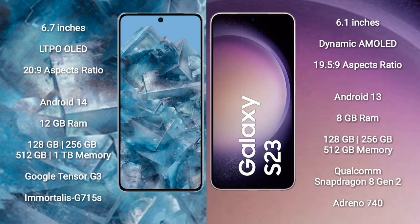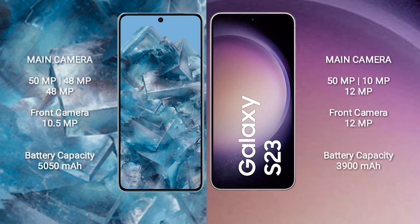Google Pixel 8 Pro comes with 12GB RAM, and 128GB, 256GB, 512GB, or 1TB internal storage, with Google Tensor G3 processor and GPU Immortalis G715. Samsung Galaxy S23 comes with 8GB RAM, and 128GB, 256GB, or 512GB internal storage, Qualcomm Snapdragon 8 Gen 2 processor, and GPU Adreno 740.